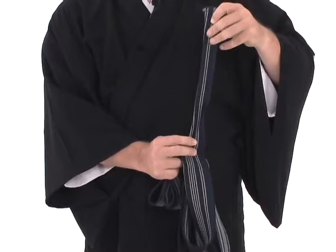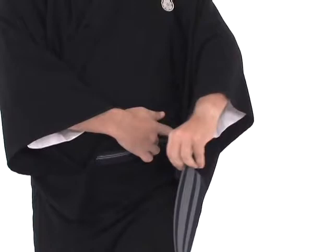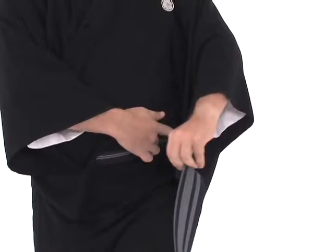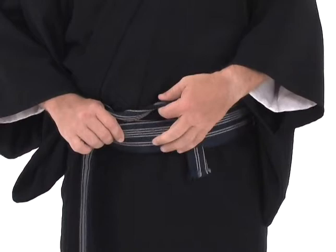We take one end of the kaku obi and we fold it so that it is in half. We place that portion against the front of our abdomen, like this. Then we circle around the body one time, and then we bring the tab of that kaku obi over and down. We circle one more time, and we entrap that first part with this second loop. We leave a small loop on top of the obi.